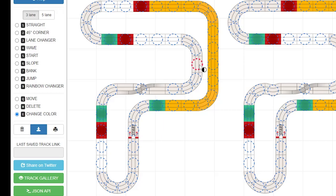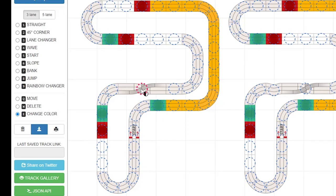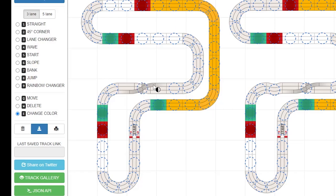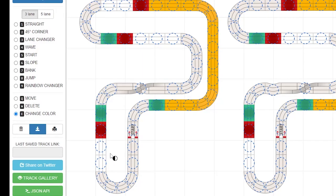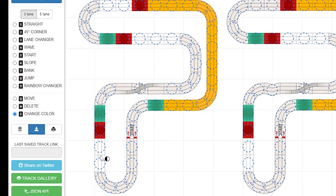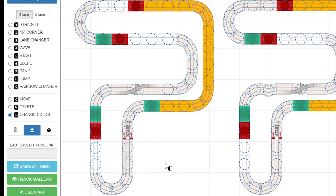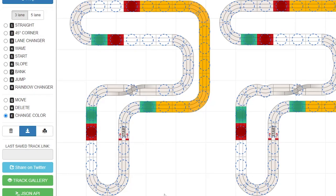Even if the car clears the first obstacle, the next section — straight panel, wave, bridge — further reduces speed. Then another slope with two receivers. You can't just apply maximum speed everywhere because the setup that works for one section conflicts with another. Curves, waves, bridges, and slopes all serve as speed-reduction mechanics. When you learn to read the race track layout, you learn how to adjust the motor, gear ratio, and battery voltage accordingly.